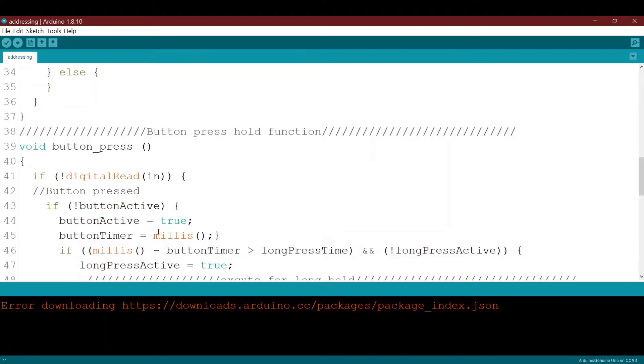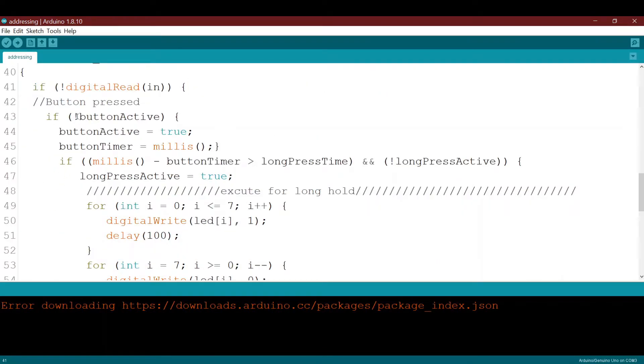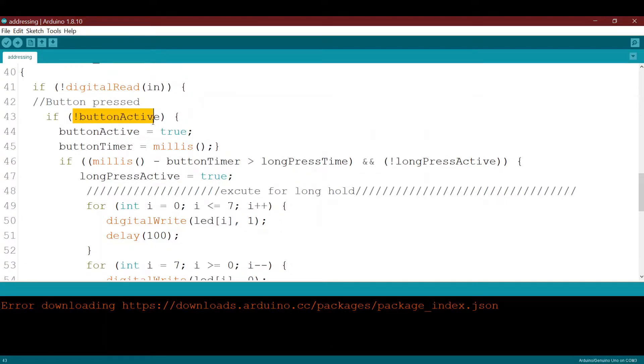If this condition is true, it enters the function. First, it checks if button_active is not active — this is true because we declared button_active as false. If button_active is false, this condition is true, and it will change button_active from false to true so this block will not be activated again.